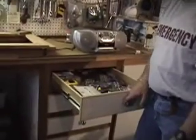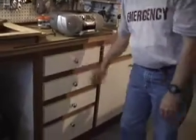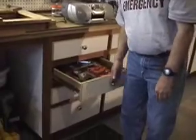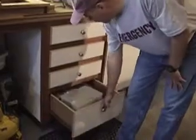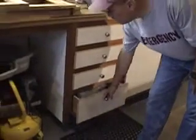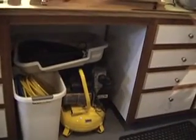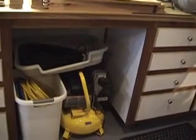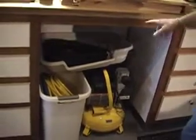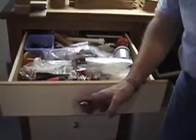A growing collection of router bits — I need to organize those and get them in a good cabinet. I've got clamps in here, miscellaneous hammers, and some more fittings. Down here I have a small pancake air compressor in the back. I've got a framing nailer for rough carpentry, and miscellaneous air hoses and vacuum hoses.